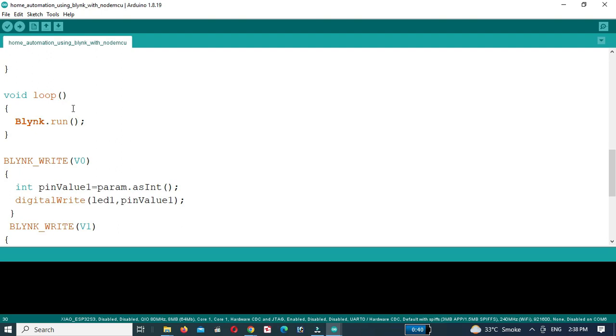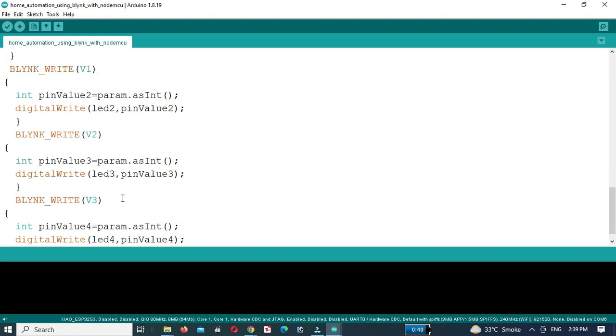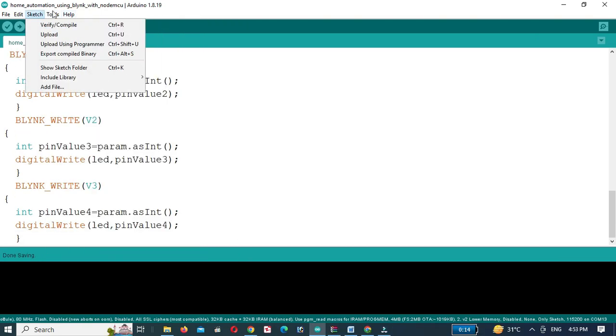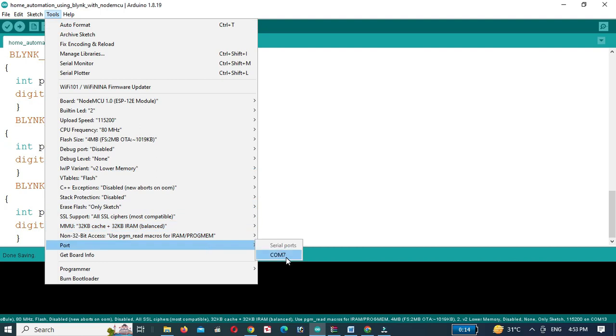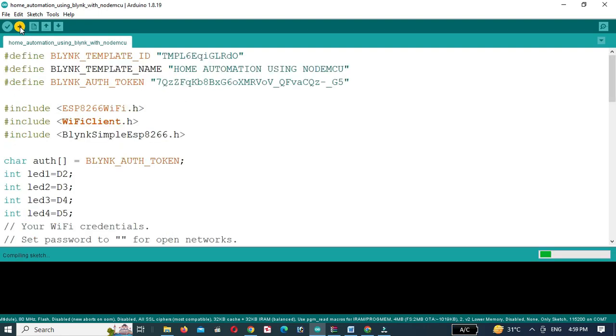In the loop, run Blynk. Then I have defined four functions to turn the LEDs on and off. After that, select the NodeMCU board and upload the code to the ESP8266. If the NodeMCU board is not installed in your Arduino IDE, watch my previous video in which I showed how to install the NodeMCU board — the link is given below.